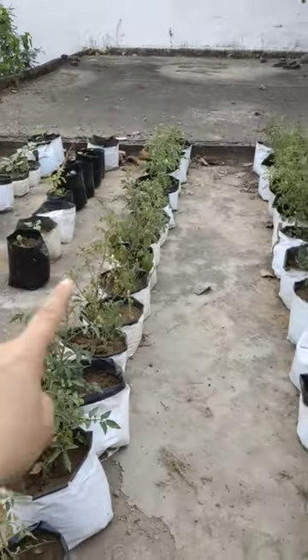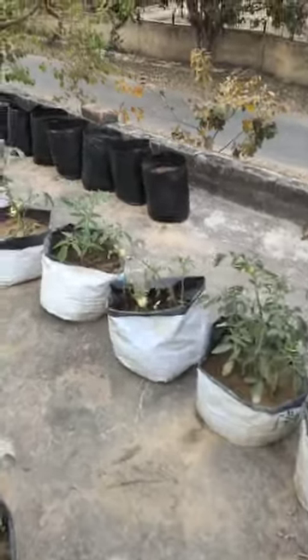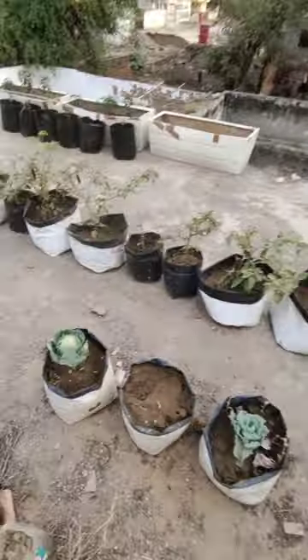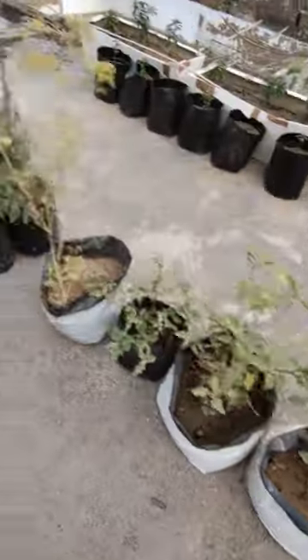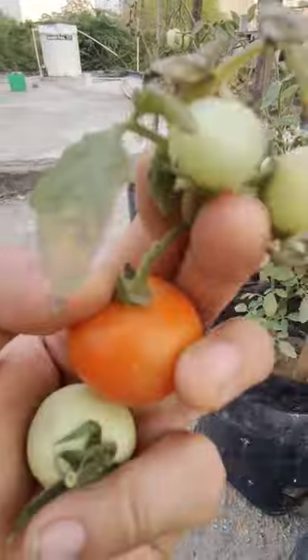You can already see the tomatoes growing — one, two, three — that's going to be a lot of tomatoes very soon. Over here we have the eggplant row, so this whole row is eggplants. We have some more tomatoes here too; I think very soon I would have to start a separate tomato vlog!